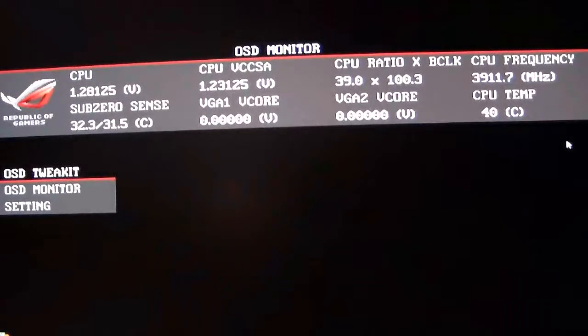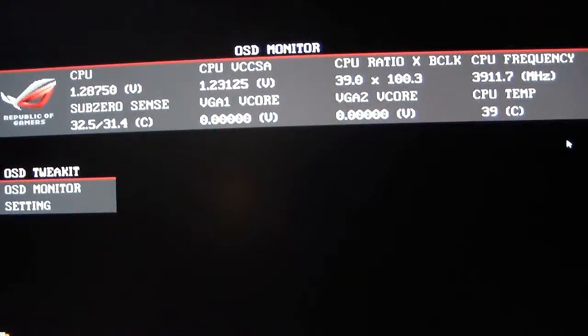Now that we've taken a look at the OC Key hardware, the next thing you're going to do to get the OSD monitor display up is push the ROG connect button on the Rampage 4 Extreme for three seconds and the OSD monitor will come up. After that, wait about three to four seconds, press it again for a second until the ROG connect light comes on — that will switch the keyboard over from your desktop to the OSD monitor.